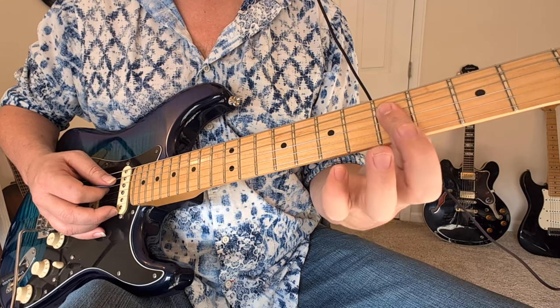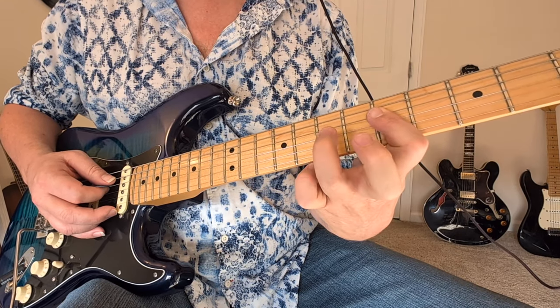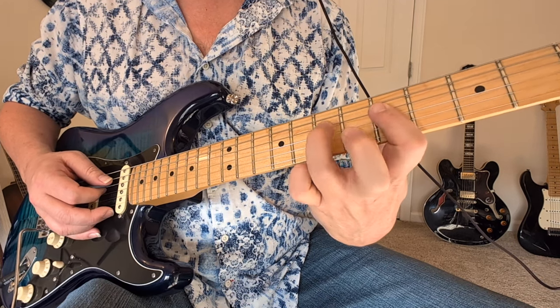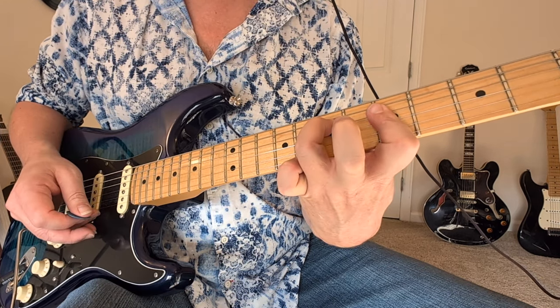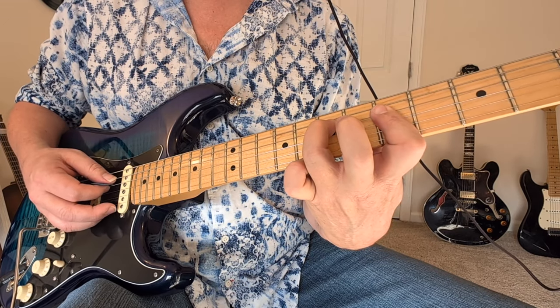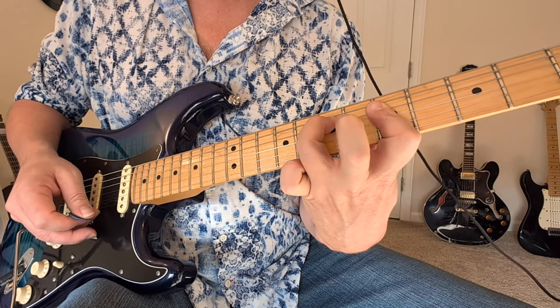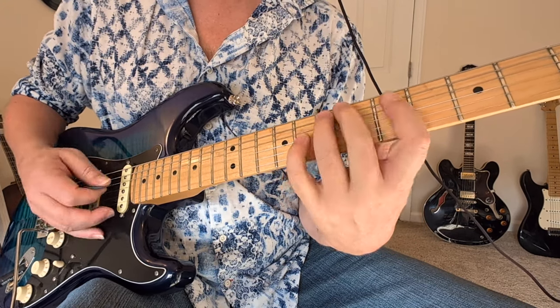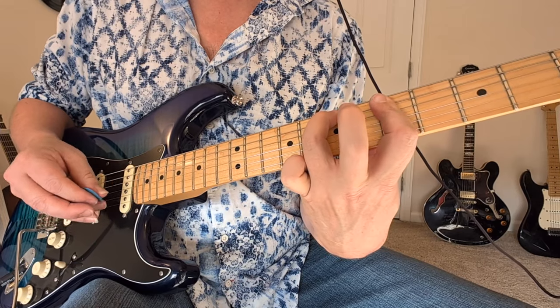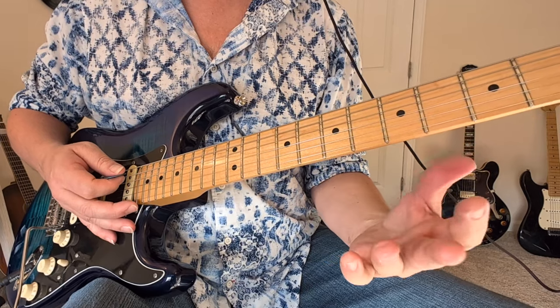Here we have a double note thing. We have both of the middle strings, the D string and the G string, fifth fret, hammering into the seventh fret of the D string. Keep that finger so tall — this is a big thing with Hendrix. Keep that finger so tall that you hear the string underneath it; you didn't accidentally mute that when you did that hammer-on. You can make so many extra big-sounding chords with that effect, so definitely know that when you're trying to do some Jimi stuff.